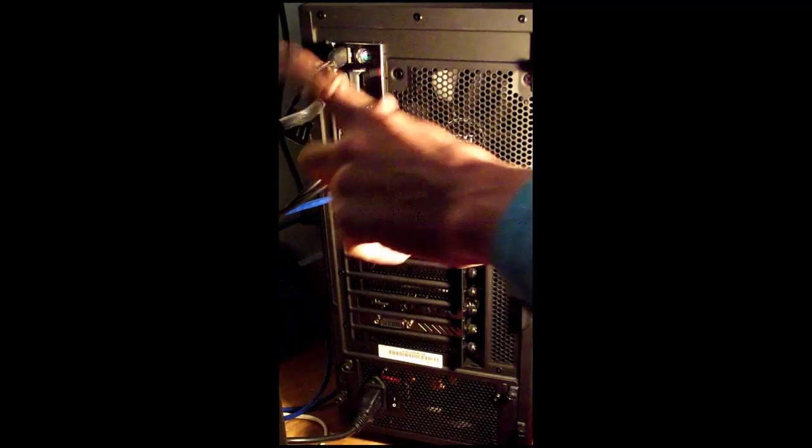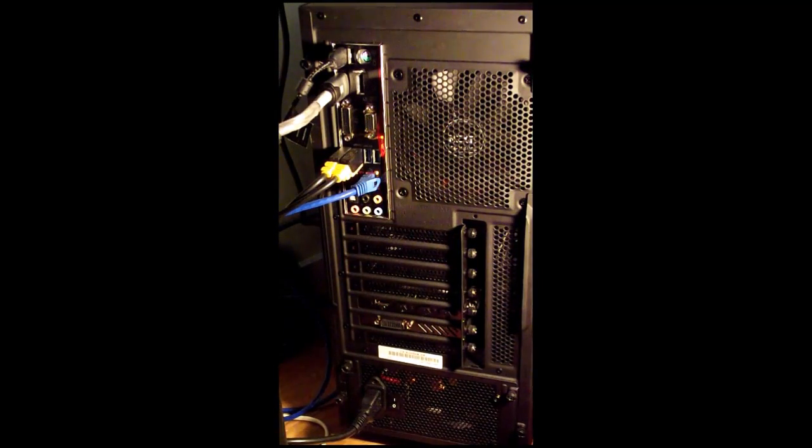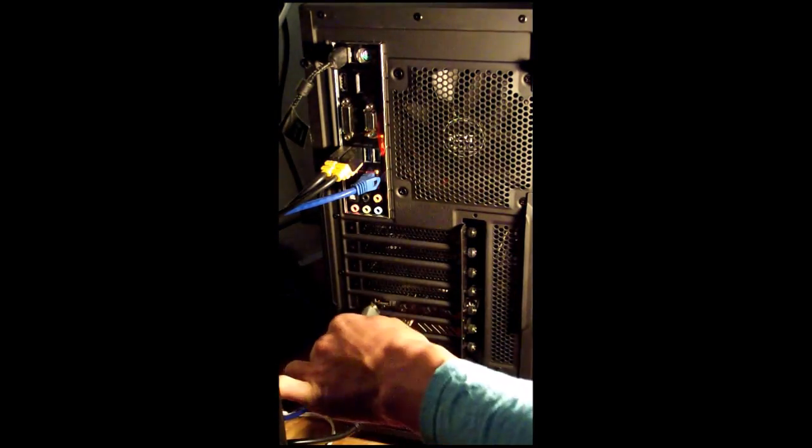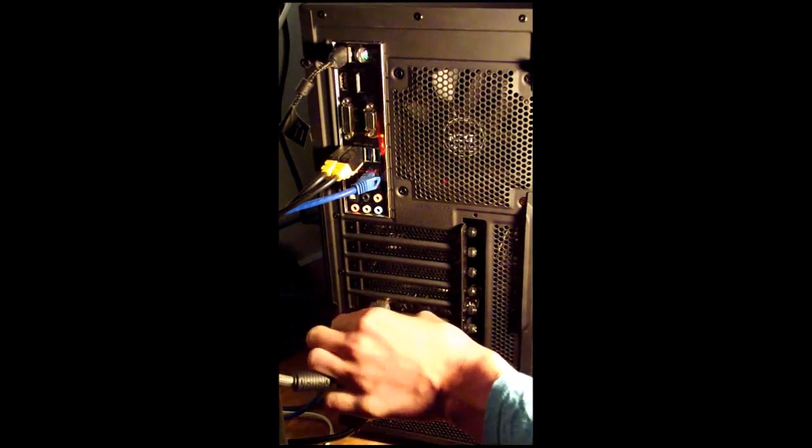I will now plug the HDMI cable into the correct port. The one that's plugged in now is the wrong port, so don't plug it in there — plug it in at the bottom, which I will show you now.